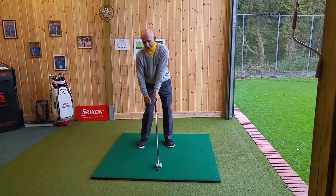So if you want to get more power, and you're also unfortunately increasing the loft, to get more power, we need to get those hands ahead at impact.